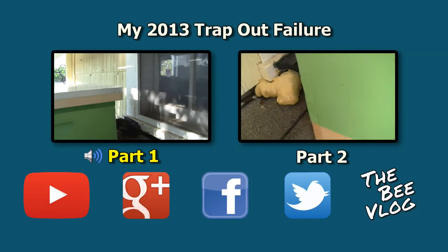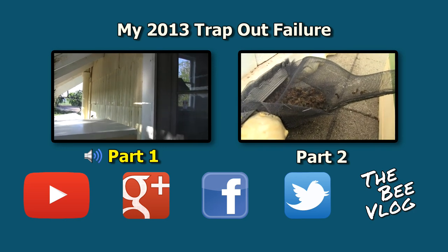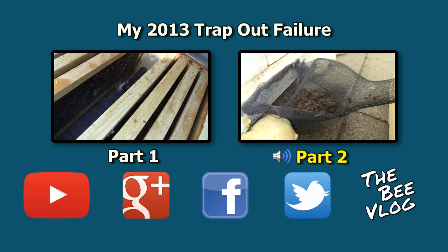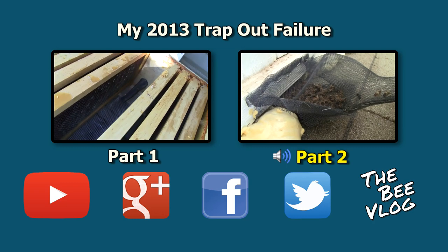What we're looking at here is the exterior wall of the house — the original exterior wall. The original hive entrance; they seem to be kind of blocking off that exit now.